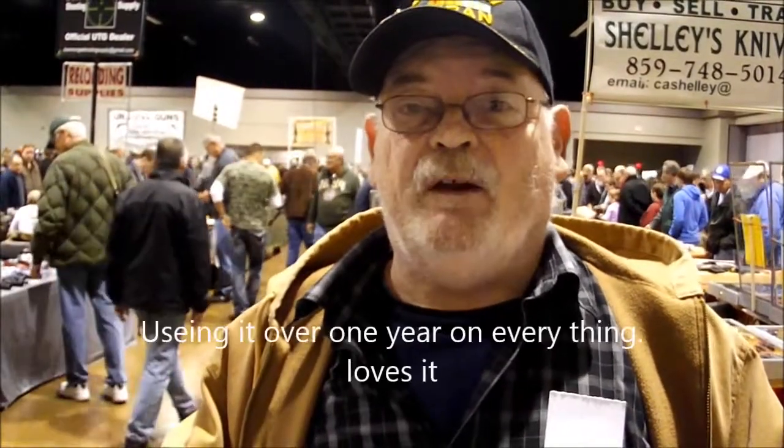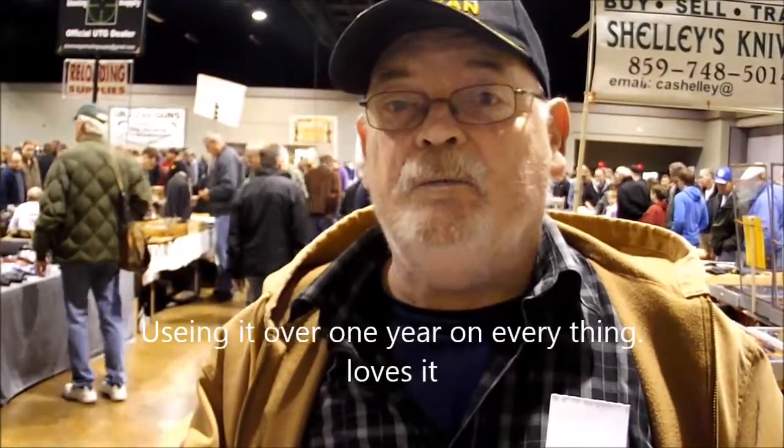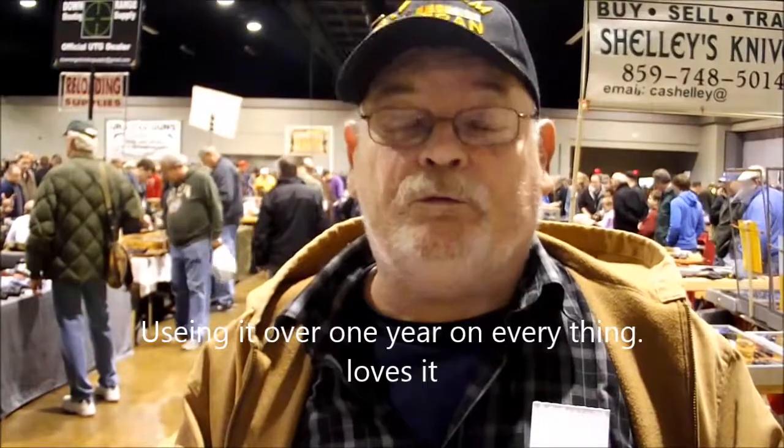Nice pocket knife. It's a wide corporate knife. I've been using it on all of them. They all work good. It's still working good. I got it about a year ago actually.